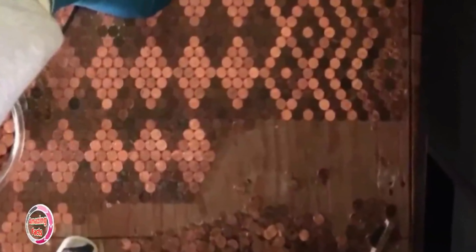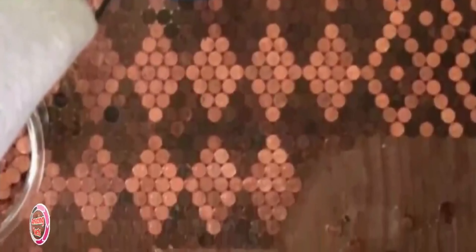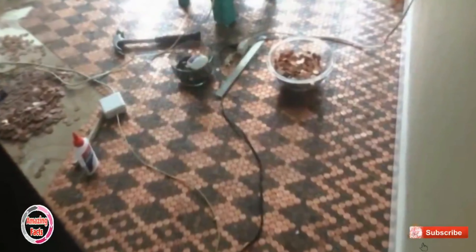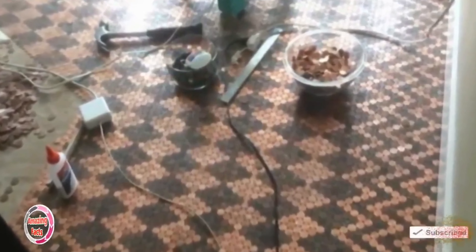All we can say about this fantastic project is that it turned out to be worth every penny. At the beginning, Tanya started by measuring the floor she was going to change and marking the precise center of the room. Then she drew an axis to use as a guide and started gluing pennies in the form of a diamond. She then needed to wait for everything to dry before adding the other pennies, to avoid losing all the previous work.